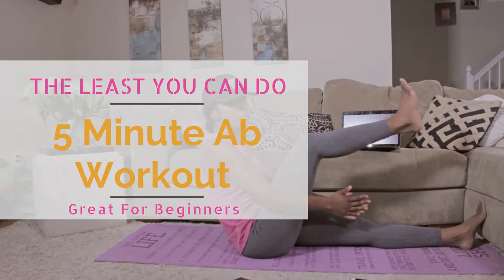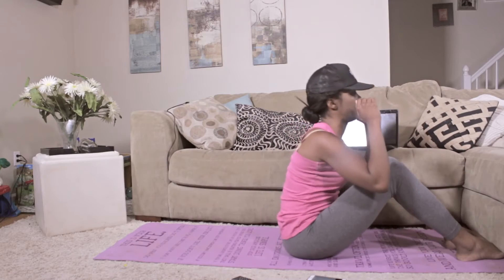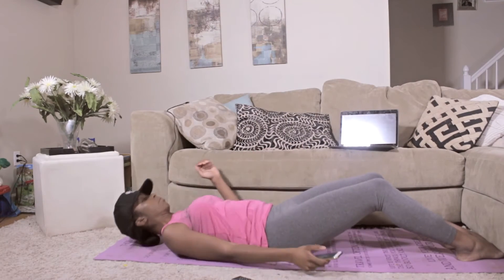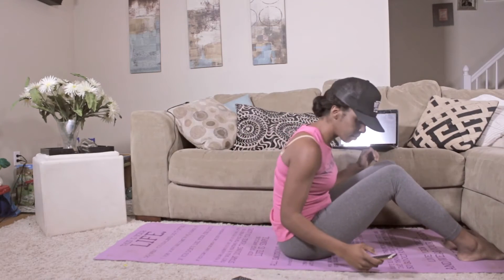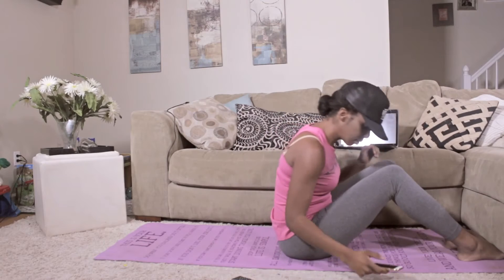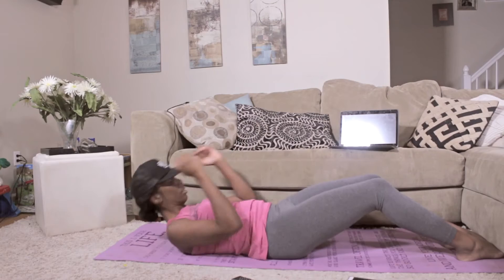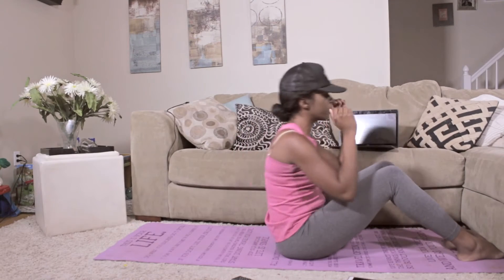Anyway, let's get right into it. We're going to start off by putting our feet under the couch if you have one available. If not, you don't have to have one — it just helps you come up if you're a true beginner. We're going to go into 10 full sit-ups, breathing out as we come up. Make sure you engage your abs during this whole workout and continue to breathe. Don't ever hold your breath.